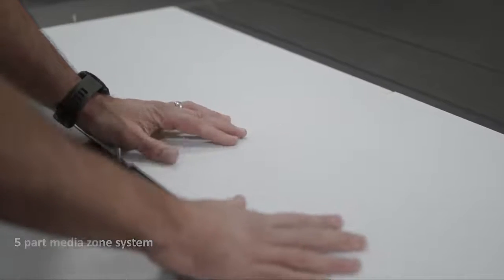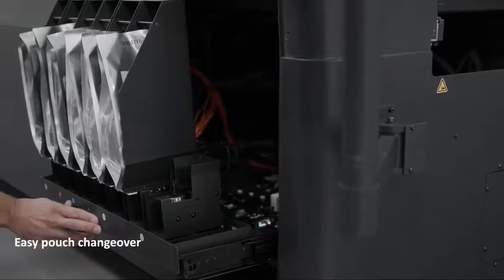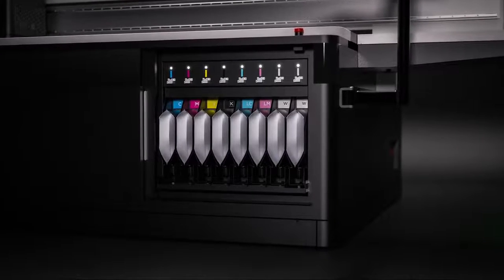We've also designed a five-part media zone system based upon common media sizes, which vastly reduces the amount of masking required, speeding up job setup times. The splash-free ink pouch system has been built to allow easy pouch changeovers and includes a visual LED light to alert the operator to low ink levels. The ink system also includes an easy-to-use chip system to ensure only genuine Fujifilm ink can be used on the machine.